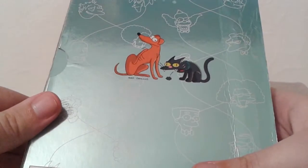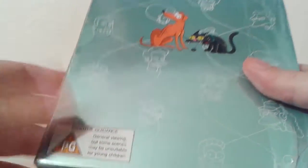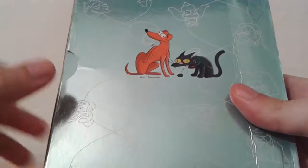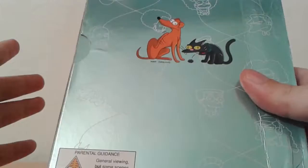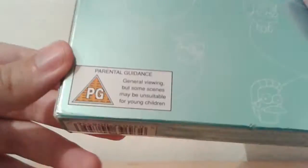Unfortunately, once again I don't have the backing card, but it basically just listed the episodes and the special features, which is the regular stuff such as audio commentaries and deleted scenes. Some really cool animatics on this box set, plus some great music videos, which are all exclusive to this set, such as Do the Bartman, which is quite good.